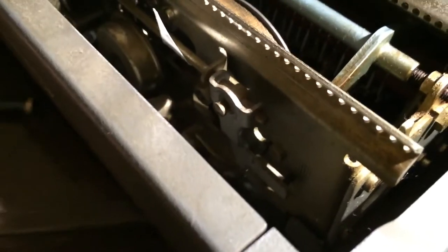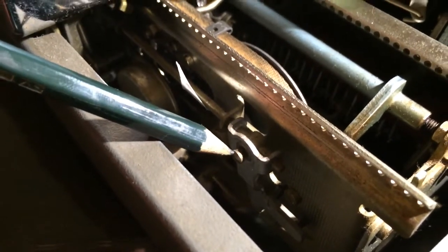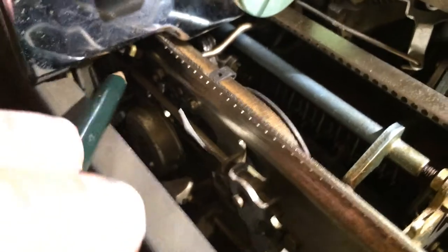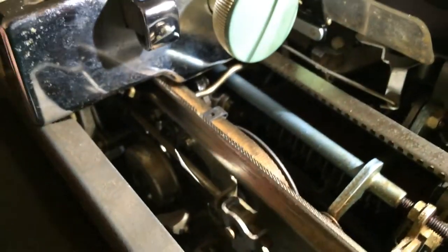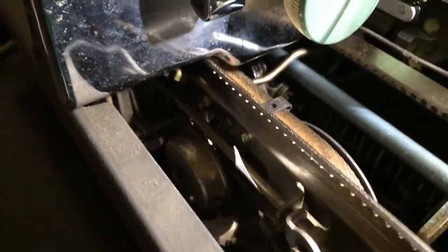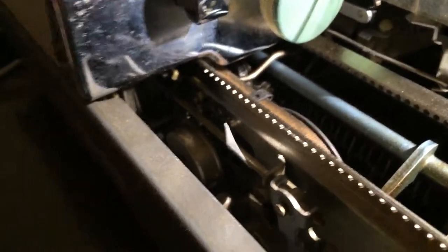Now, the margin release rod is screwed in two locations. There's one right here — this holds it at this end — and there's another one further in here that operates a lever that pushes out of the way when you operate the margin release. You may need to pop the back off and get in there and check if that screw is nicely secured.